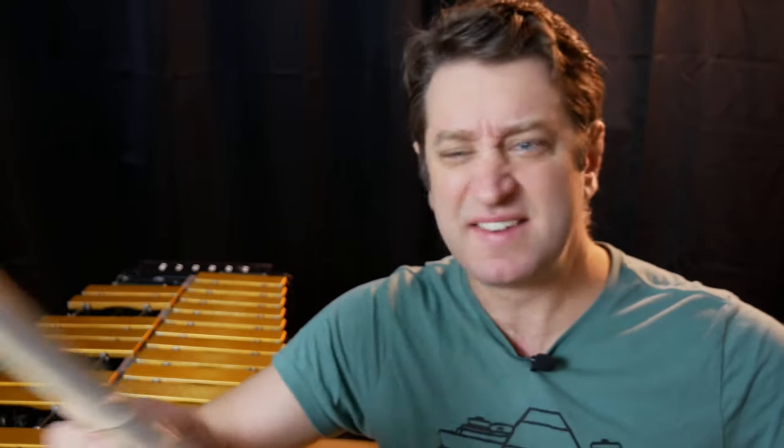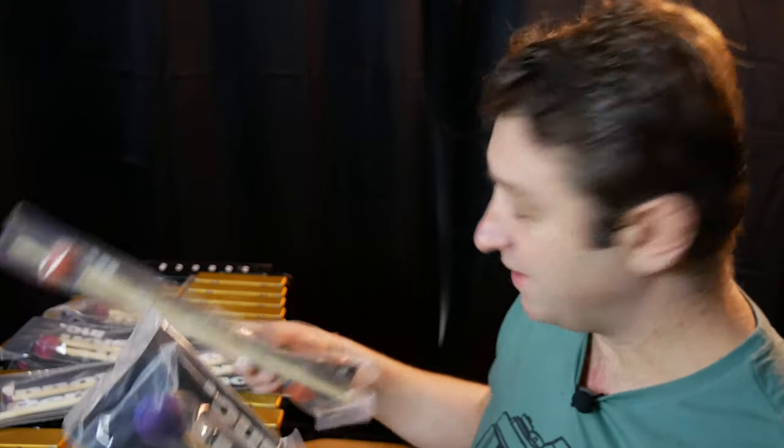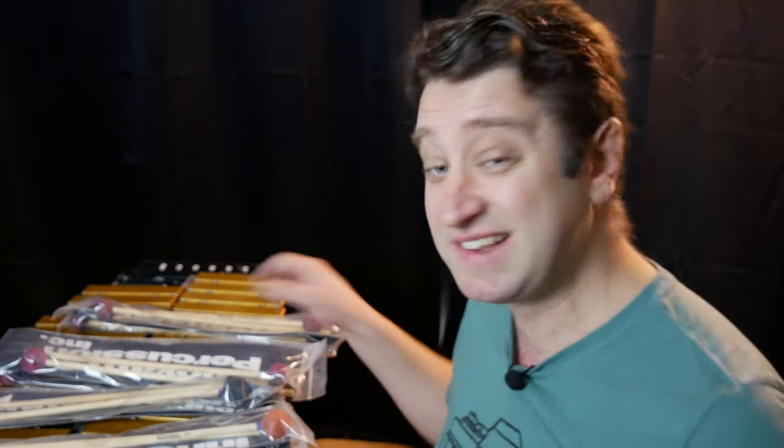All right, these are all sets of four, so first of all thank you Innovative Percussion. Seven sets of four mallets. All right, I'm gonna open them and here we go.